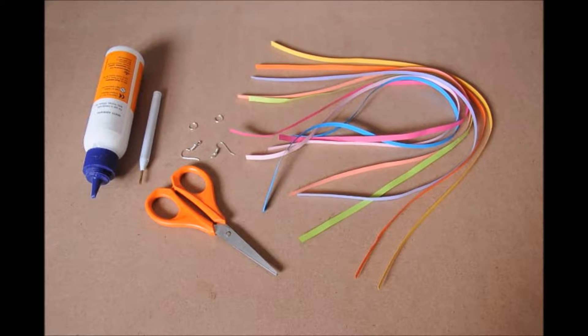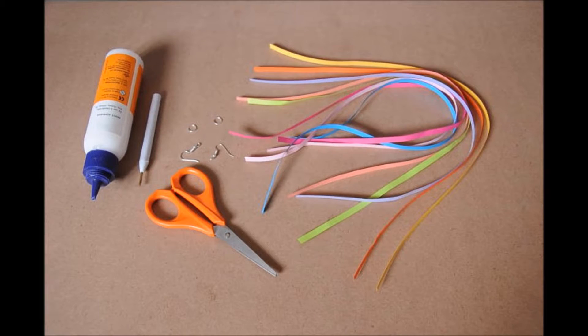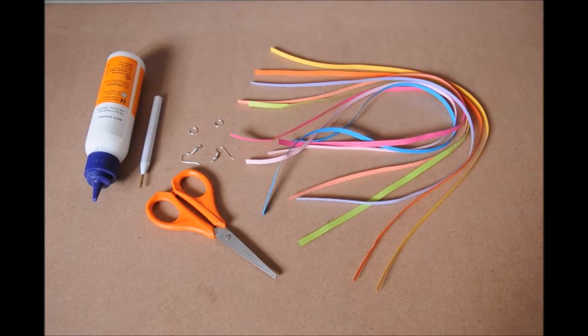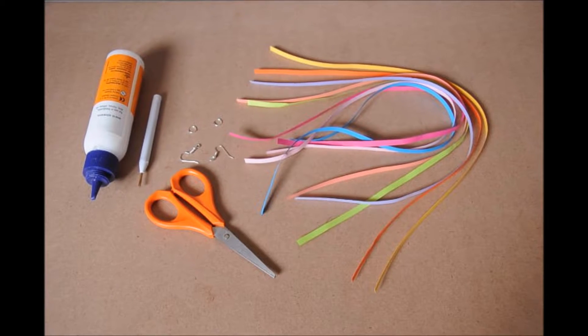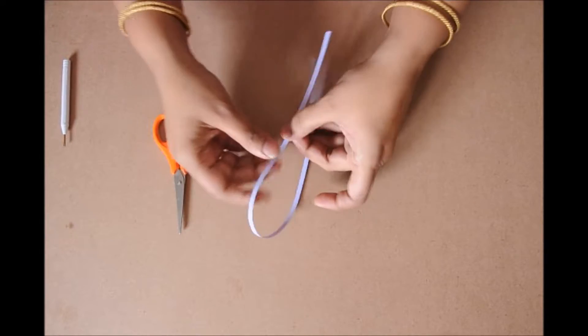The materials required are quilling strips, quiller, glue, scissors, jump rings and earring hooks. If you don't have a quiller, slit a toothpick on the top for about half centimetres and that becomes your quiller. For quilling strips, cut an A4 size sheet of paper to 5mm width and that becomes the quilling strip.